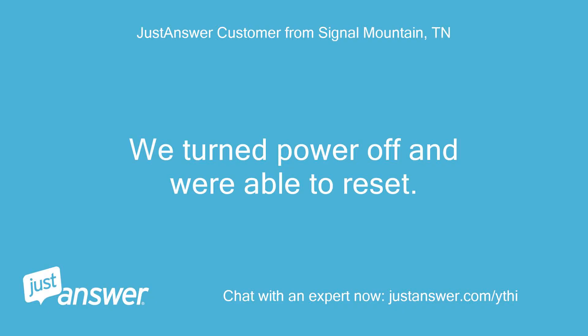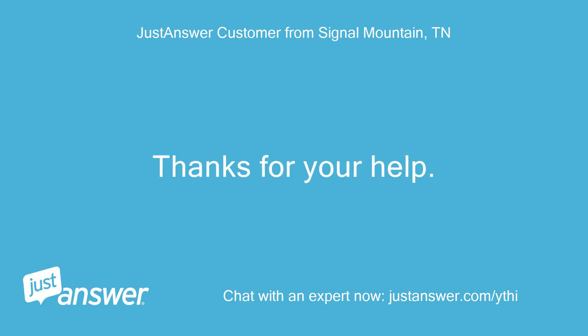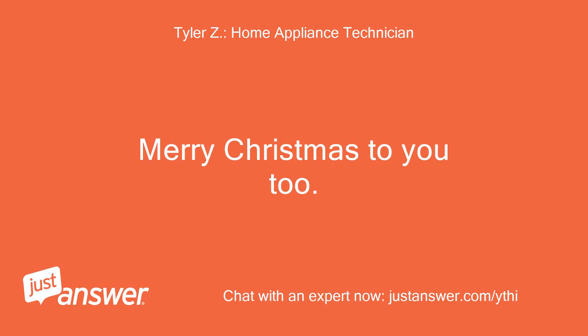We turned the power off and were able to reset. Looks like all is well. Thanks for your help. Awesome, I'm glad it was just an easy reset. Merry Christmas. Merry Christmas to you too.